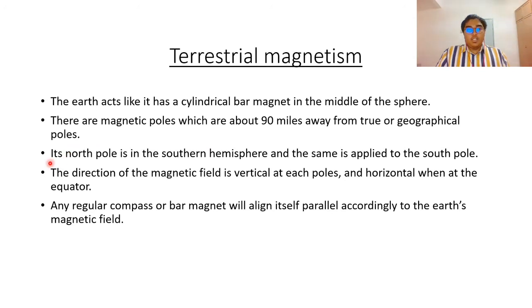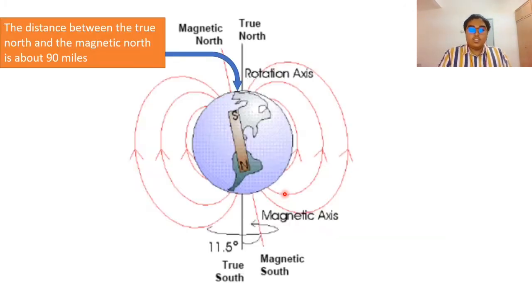The north magnetic pole is in the southern hemisphere and the south magnetic pole is in the northern hemisphere — it's vice versa. The direction of the magnetic field is vertical at each pole and horizontal at the equator. So any regular compass or bar magnet will align itself accordingly to the earth's magnetic field.